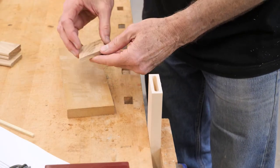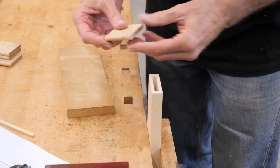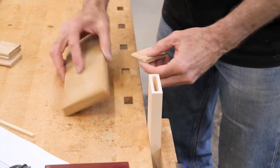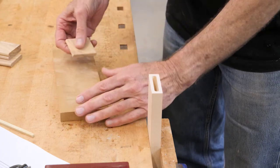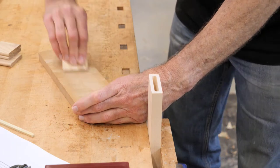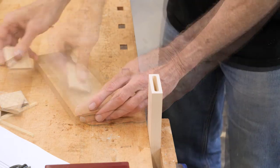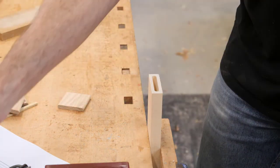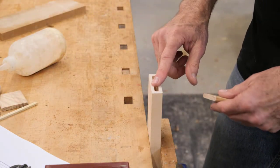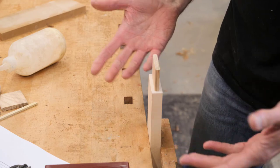Now that I have my tenons cut to length I want to knock the edge down a little bit so that when I glue these in, that sharp edge doesn't push all the glue down into the mortise. I've got some 120 grit sandpaper and I'm just going to put a light chamfer on both edges and both ends. I always glue the tenons into the end grain first. Once that's in place it's no different than having a regular mortise and tenon.